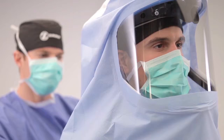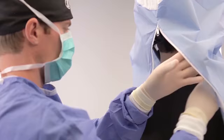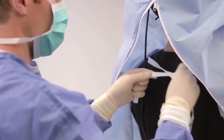Insert your arms into the toga sleeves. Have your non-sterile surgical mask untied and removed. Be careful not to contaminate the outer surface of the toga while removing the mask. Grasp the inside of the toga, pulling material together at the shoulders and neck. Then secure the inside ties of the toga at the neck.